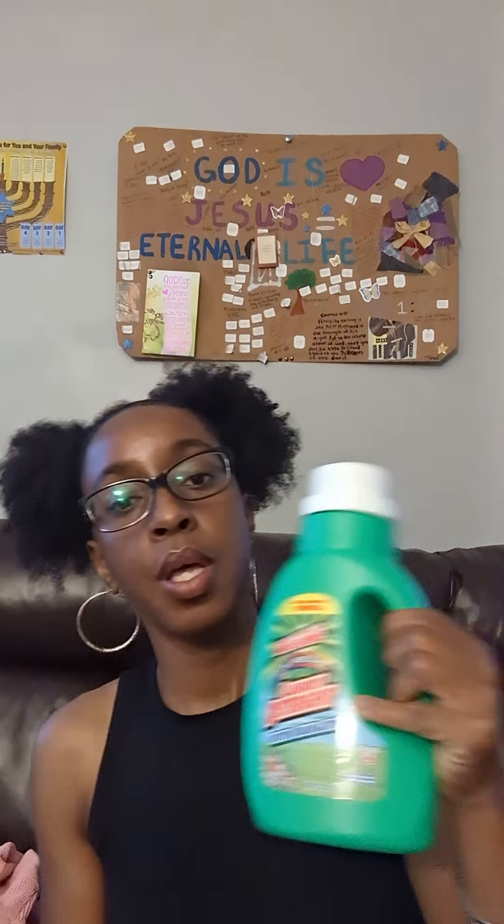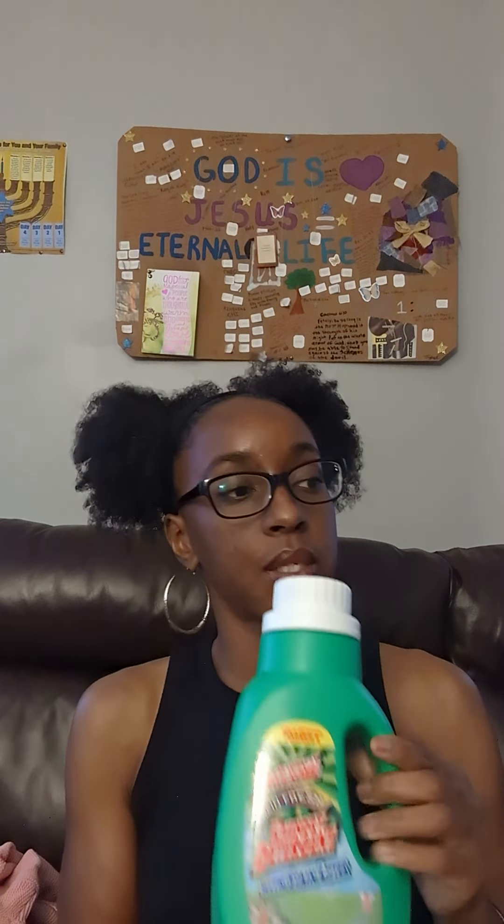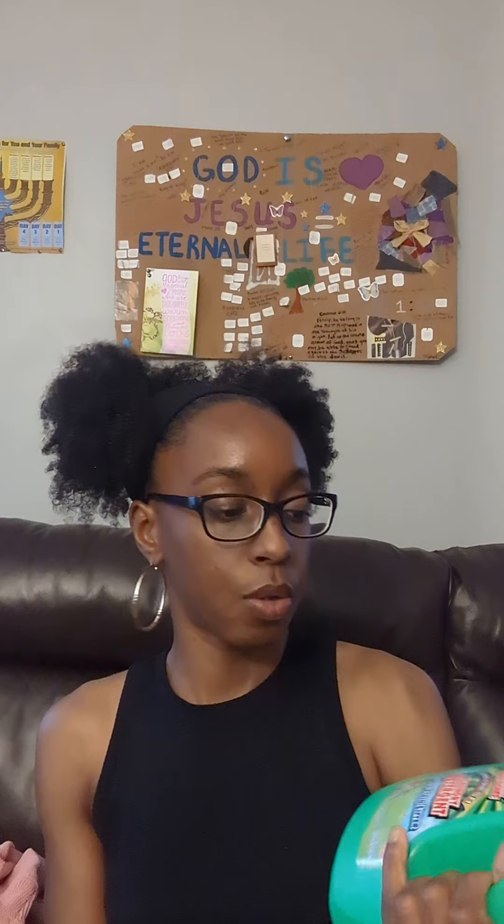I bought some Awesome detergent — the one with the stain lifters. She gets stains on her clothes from food, so I like to pre-treat some of her clothes with a stain remover. Sometimes I use the bar soap stain remover because it works on every stain instantly, but I ran out and can only get that from Walmart or Target. So I got the liquid stain-fighter detergent here, and I also use baking soda for my baby's clothes because it's light, inexpensive, and I know it won't irritate her.